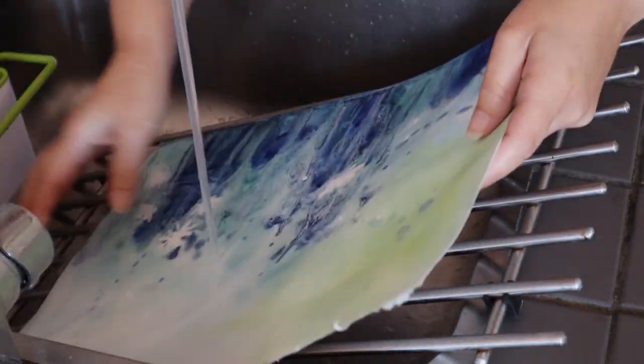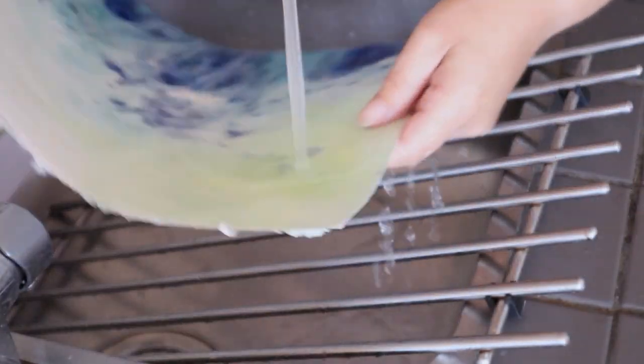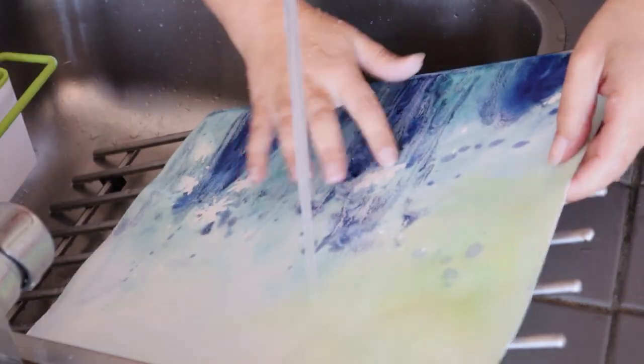I'm just rubbing my finger delicately where the gouache is and it dissolves in seconds, and the white of the paper is back.